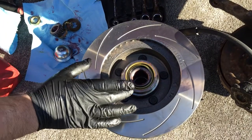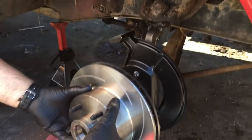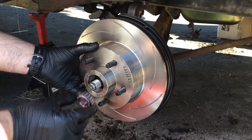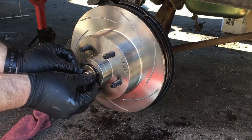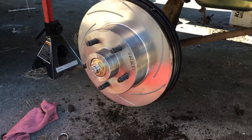Now we're going to mount the brake rotor onto the spindle. First we'll take a little bit of grease and coat the inside of the seal, slide it up on there, then take our small outer bearing and put our large washer — it's got a keyhole — and that goes just like that.